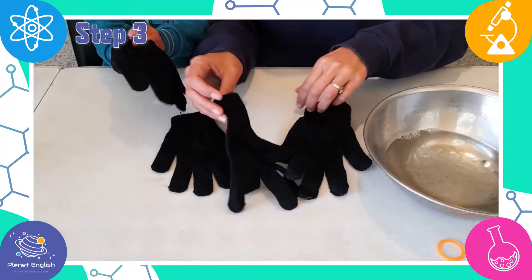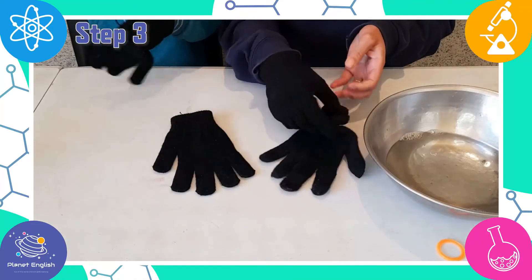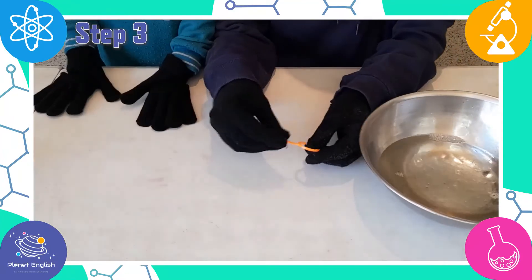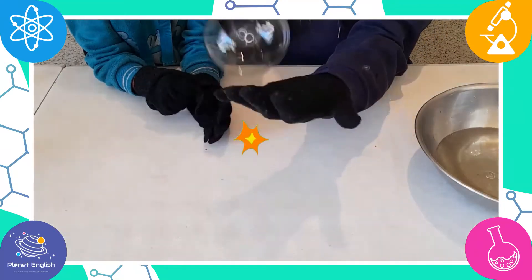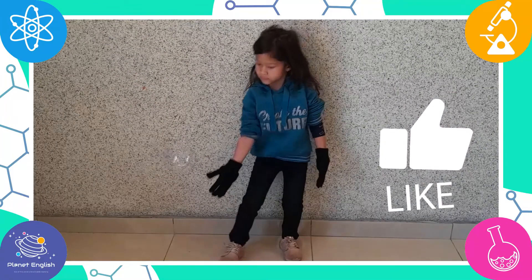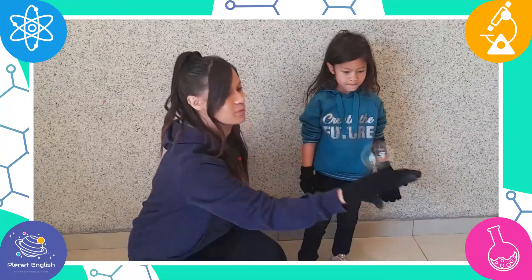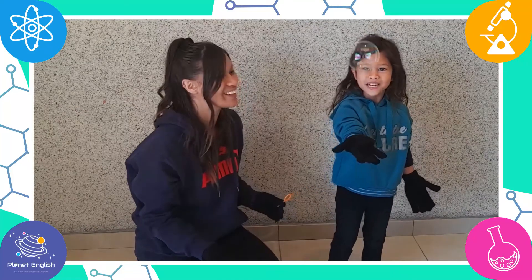Step 3. Put on your gloves. Now dip your pipette or bubble wand into the bubble solution and slowly blow out a bubble. Wow! These bubbles are so amazing! This is so much fun!